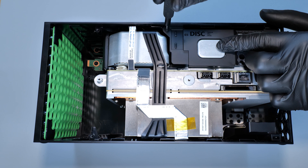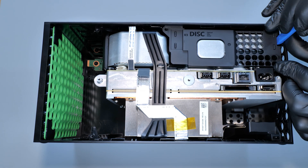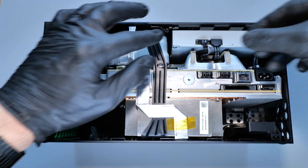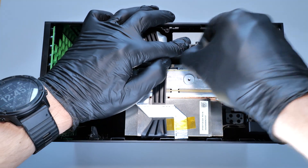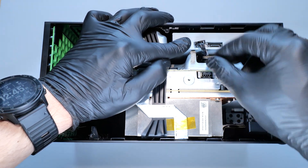Now we need to remove this plate that holds the disk drive in place. Once the plate is removed, disconnect the power and SATA cables from the drive, and then remove the drive itself.